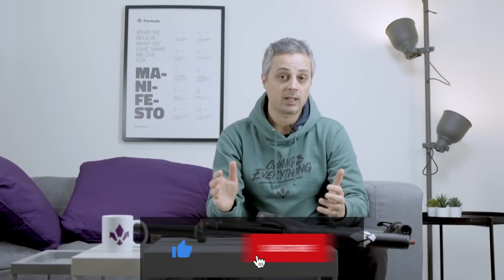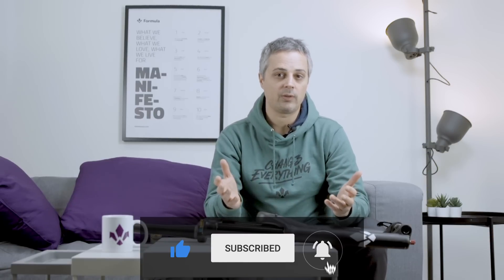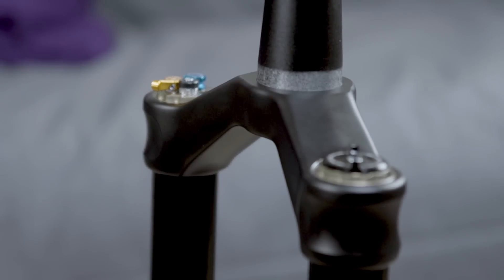That's everything for today, guys. We really hope you enjoy this video. If you like the video, please give us a like, subscribe to the channel and hit the bell for any future notifications. Last but not least, please leave a comment down here and let us know if you ride a coil fork, why you ride it and why you love it. We would really like to know more about that. See you next time!